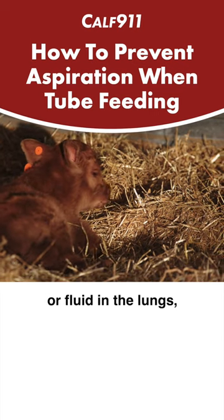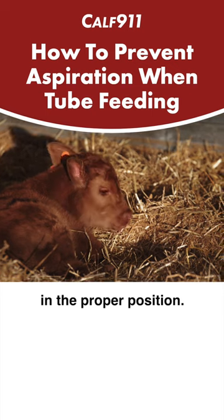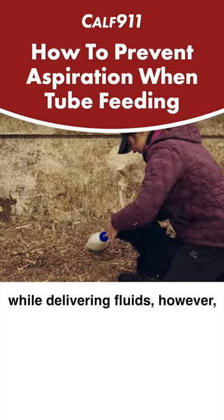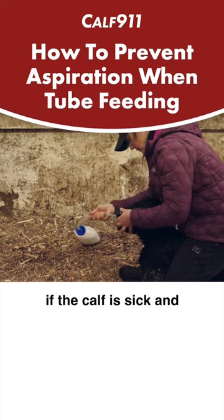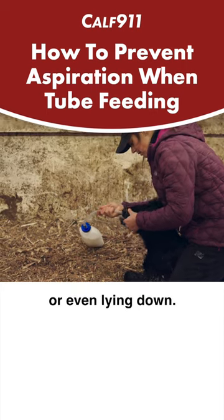In order to prevent aspiration or fluid in the lungs, we need to ensure the calf is in the proper position. In a perfect world, we would always have the calf standing while delivering fluids. However, if the calf is sick and too weak to stand, we can tube them in a sitting position or even lying down.